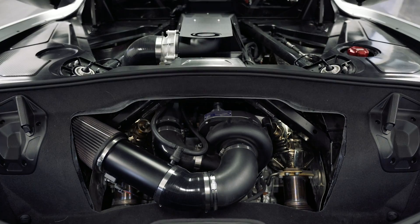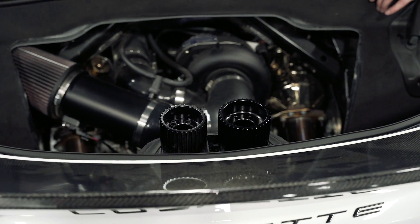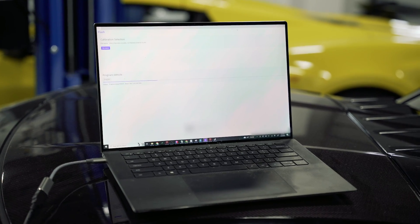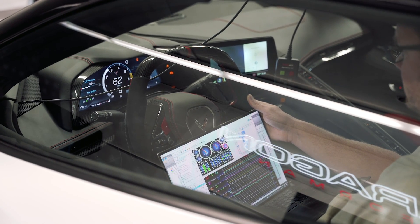We now have the Stage 2 kit on our car, which includes a different pulley for more boost, and the really big deal — which is an actual flash for the ECM. The ECM flash is a game changer. Now the car actually knows what's going on: it knows it's seeing boost, it knows it's seeing more load, it knows there's more torque. This information is also communicated to the TCM, which completely changes the shifting.